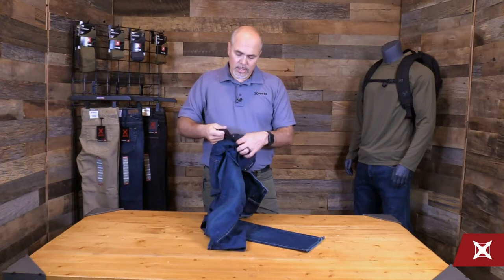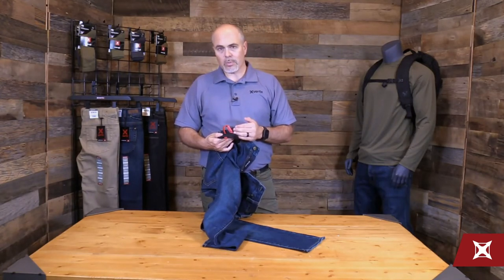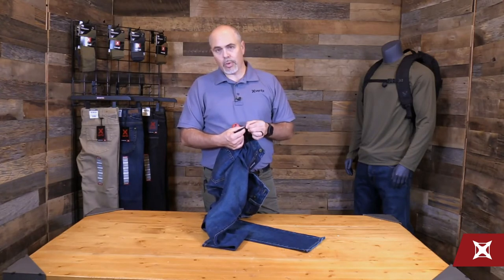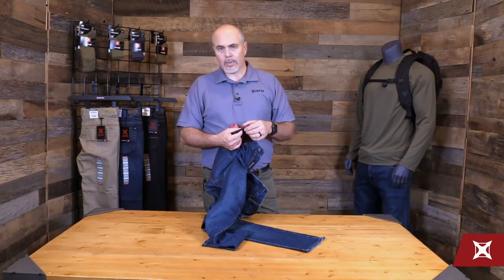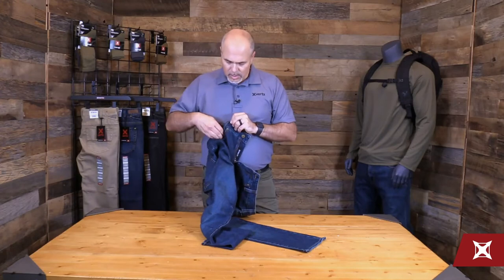Inside of the hand pockets, everything is a mesh bag. So you get great breathability, but you don't have to worry about the abrasion resistance because of the coating there. We drop in little access tack-in points here for any kind of key fobs or anything else you might want to retain there in both. It's a nice red contrast so you can see it.